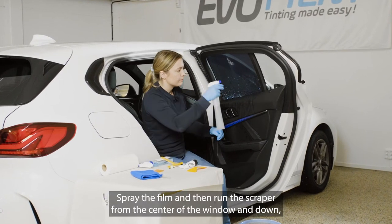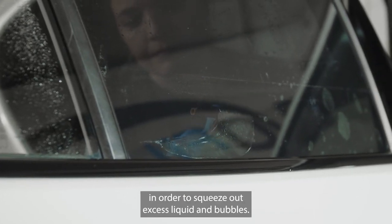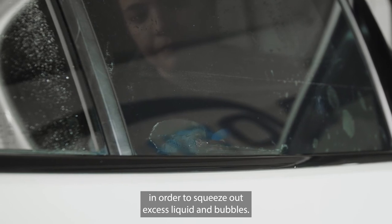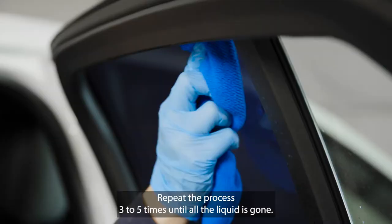Spray the film and then run the scraper from the center of the window downward all the way to the door strip in order to squeeze out excess liquid and bubbles. Repeat the process three to five times until all the liquid is gone.